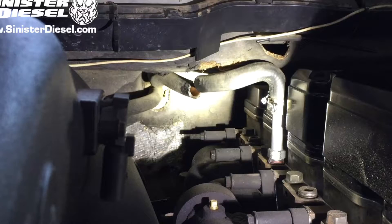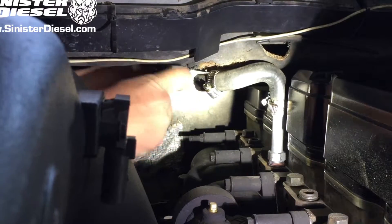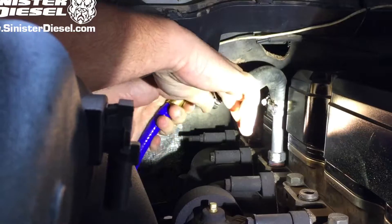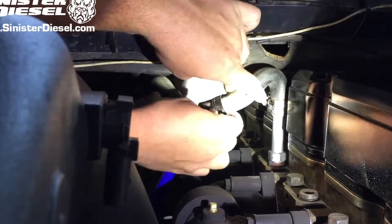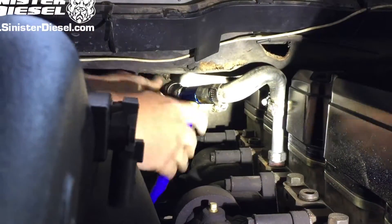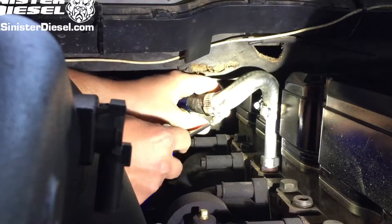We are going to splice in the T-fitting supplied with the kit into the heater hose that is located between cylinders 4 and 5. Install the T-fitting and tighten the screw clamps to prevent any leaks in the future.